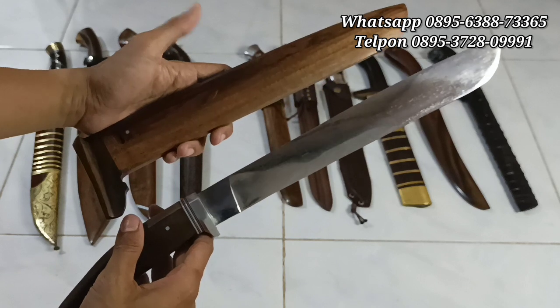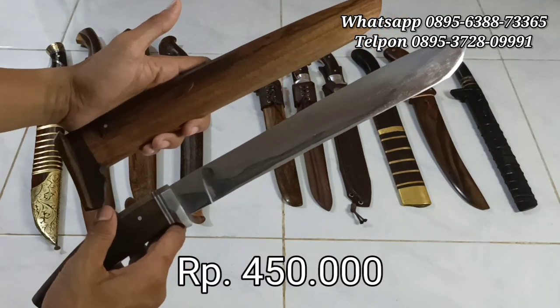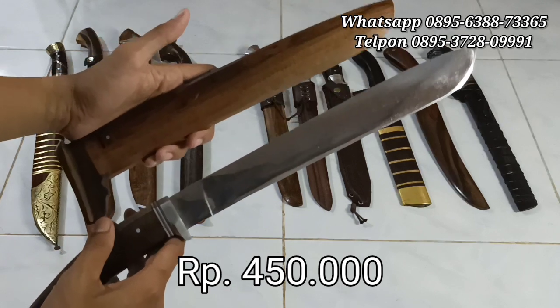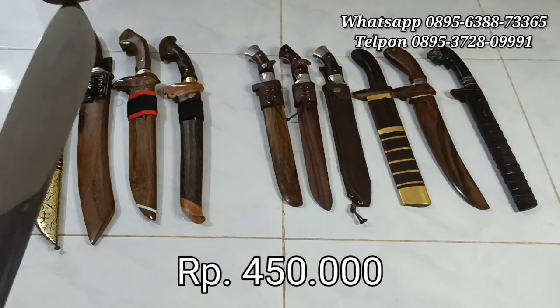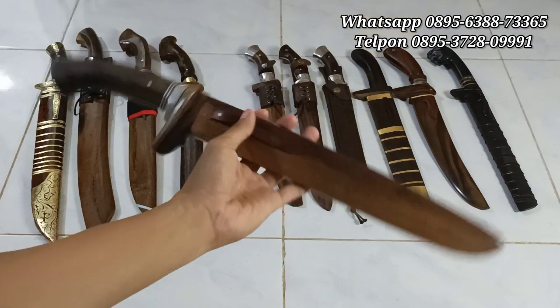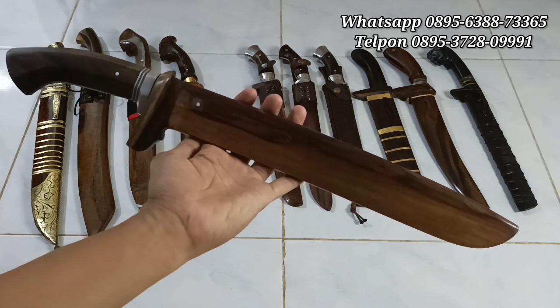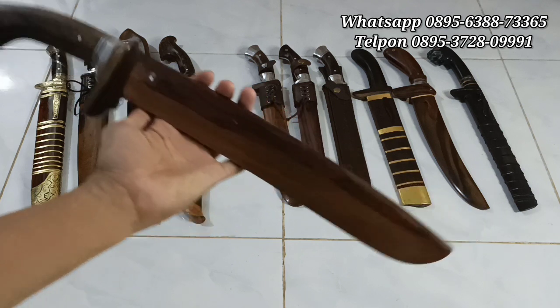Harga normal 500 ribu. Untuk yang ini kita lagi ngadain promo, jadi 450 ribu rupiah saja. Bisa langsung di-order, gercep-gercep. Stoknya ada satu lagi. Screenshot aja, 450 ribu rupiah saja. Japri ke WhatsApp ya.